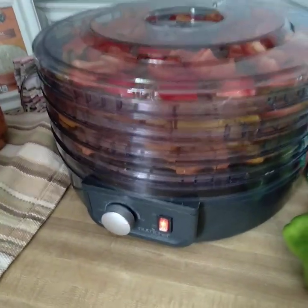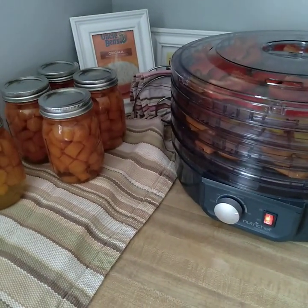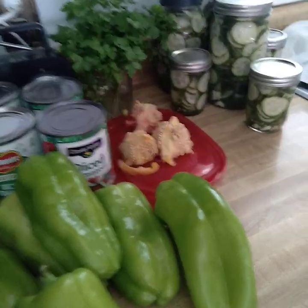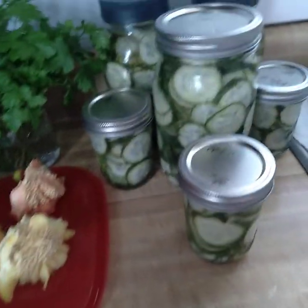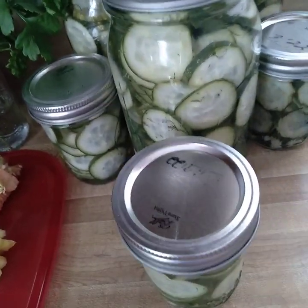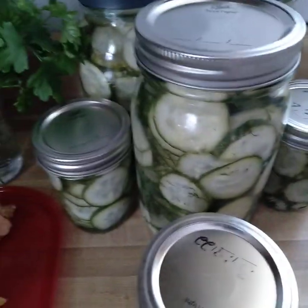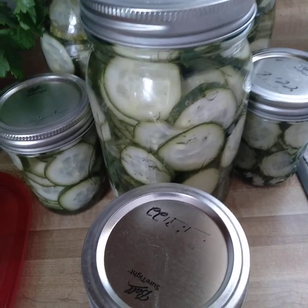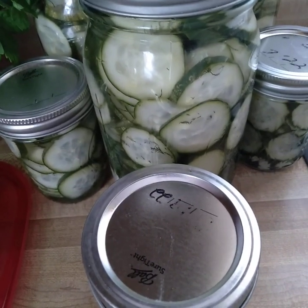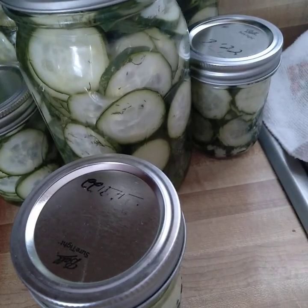Welcome back to my channel everyone, I hope you're having a wonderful day. This is Mimi and this is my frugal life. I've been very busy today — I made some refrigerator pickles. These are so easy to make. These are not my cucumbers; my garden hasn't even gotten started yet, but I love homemade refrigerator pickles, especially the garlicky kind. I used Kirby cucumbers.